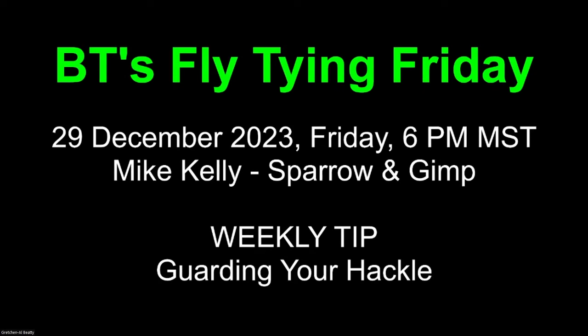Good evening everyone, and welcome to BT's Fly Tying Friday. Tonight, the 29th of December, Mike Kelly is going to show us a sparrow and a gimp. And on the weekly tip, we're going to talk about how to guard your hackle.